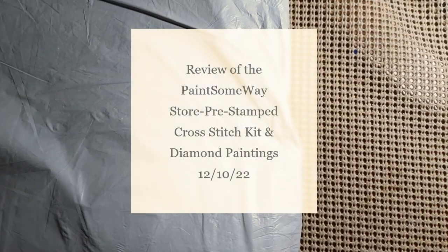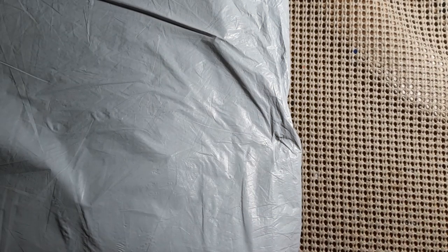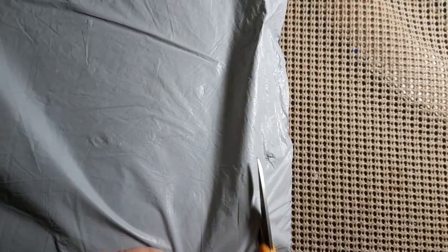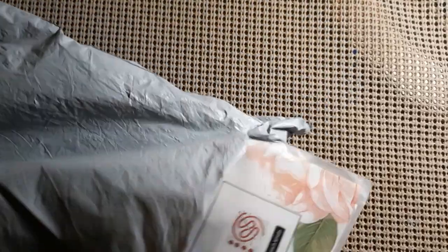Hello everyone and welcome back to my channel. This is Laura with Stitchin' with Laura. How's everybody doing? I hope everybody's having a great day. Today we have another unbagging — that means we have another review. Let's find out who it's from. Well, it looks like we got diamond painting stuff and cross stitch. This is from Paint Someway.